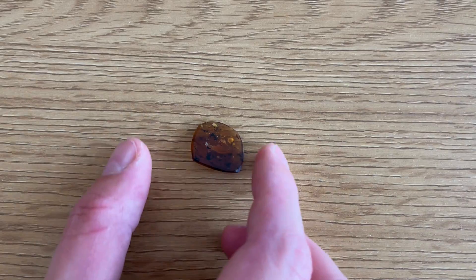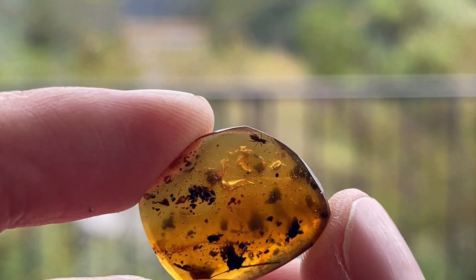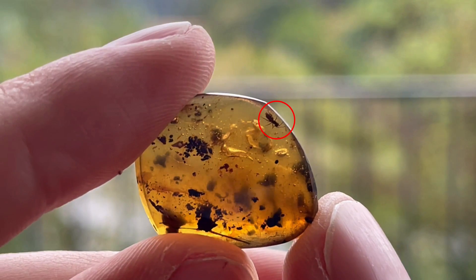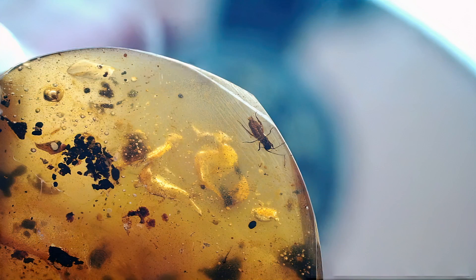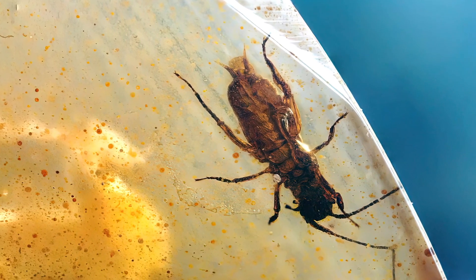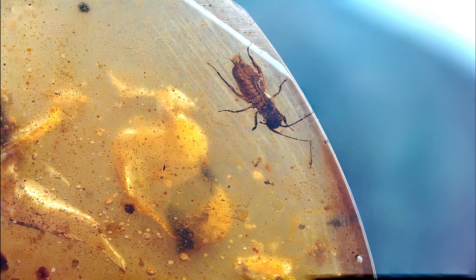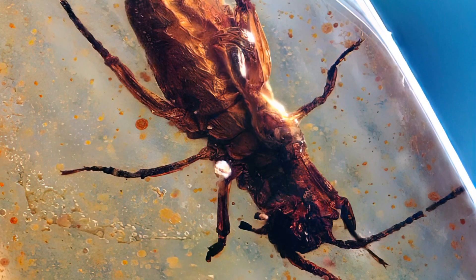Let's take another tiny one — probably a cricket again. It is indeed a cricket, some sort of Orthoptera. I tried to get a species identification before releasing this video but failed. It looks nice with good details. It's a slightly darker piece, but the photos turned out not terrible — some more light on the head would have been nice.